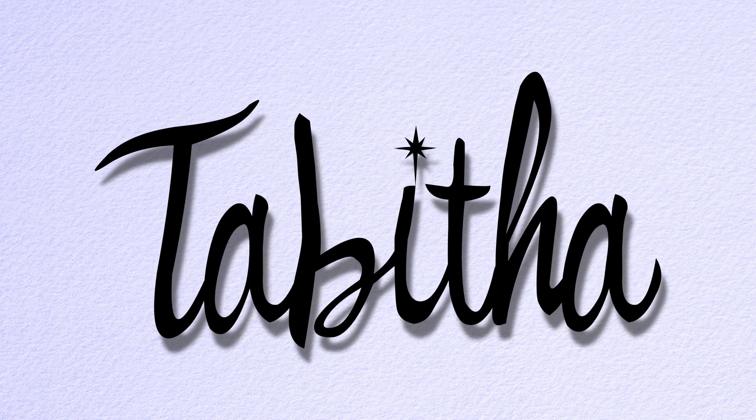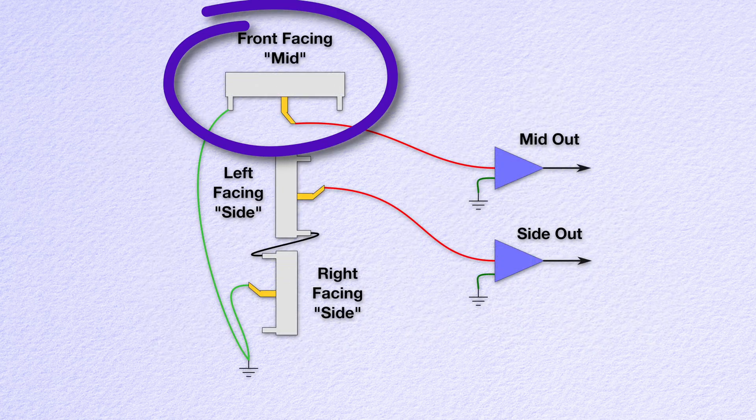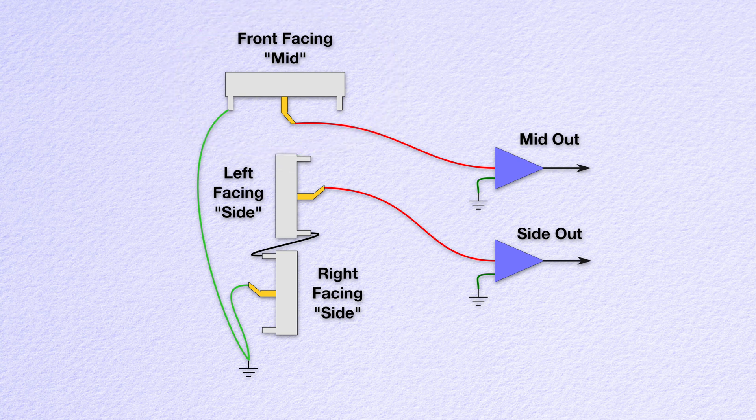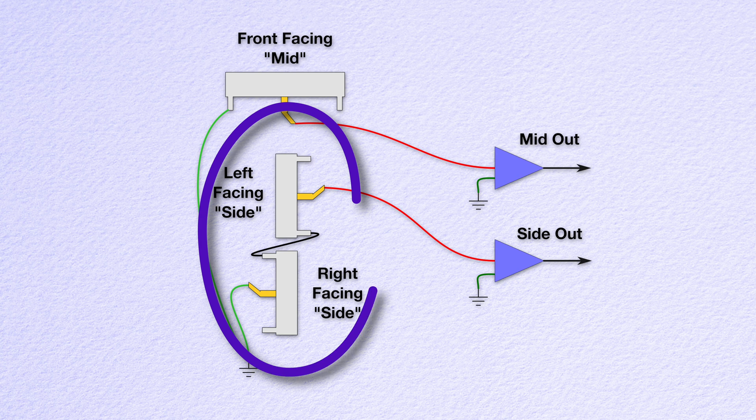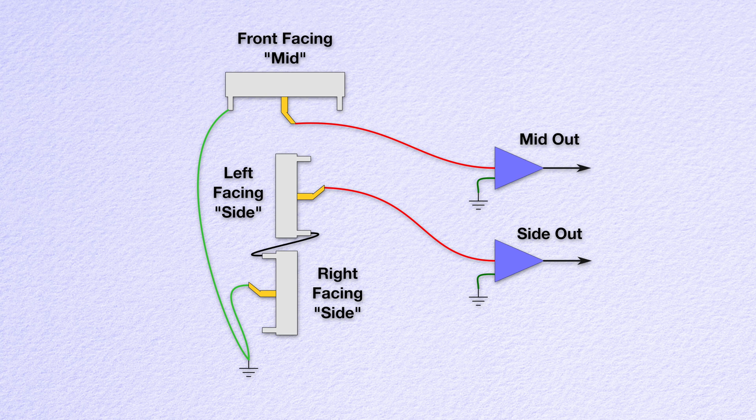Tabitha is a self-contained MS microphone — just how does this work? The mid part is easy. That is a JLI-2555B capsule facing front, wired normally, with the center terminal providing our signal out and the capsule body connected to circuit ground. For the figure-eight pattern, we're actually using two smaller cardioid capsules, the JLI-165s, wired like this. The one designated left on the mic has its center terminal connected to signal out. Here's where things get interesting: we're wiring the two capsules in series but out of phase. The ground of the left-facing capsule connects to the ground of the other capsule. Finally, we take the signal connection of that capsule and connect it to circuit ground.